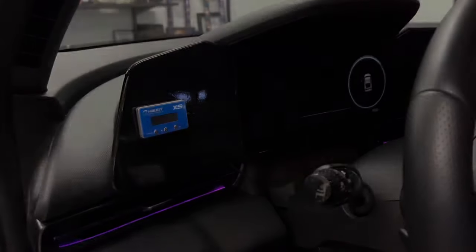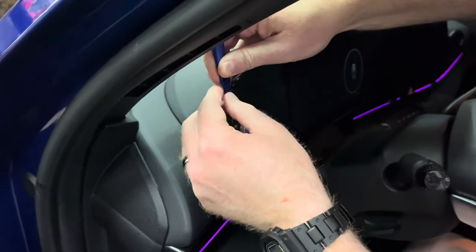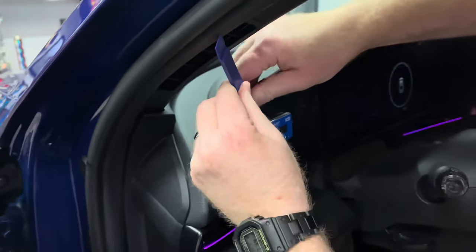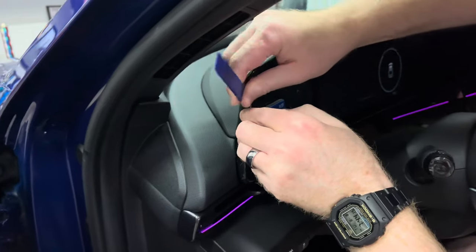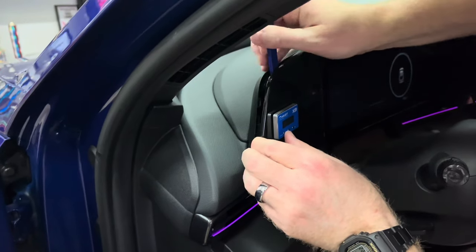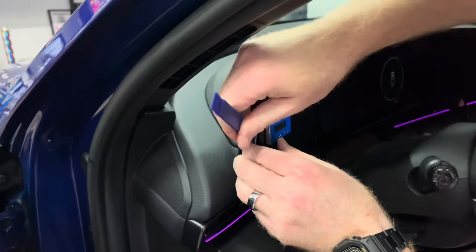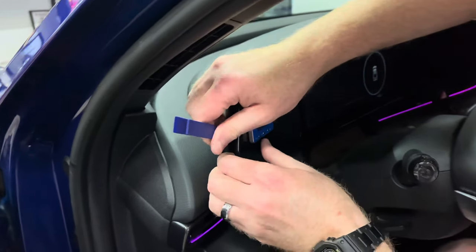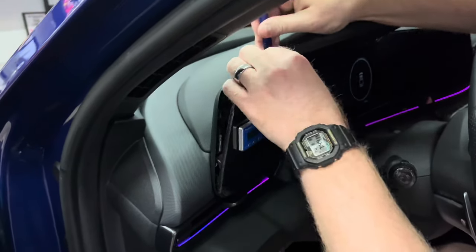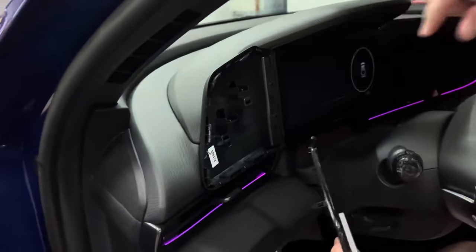I tried placing the gauge in several locations inside my car, but finally decided to install the gauge in the blank area to the left of the main gauge screen. To do this, I had to remove the glossy black plastic cover. I decided to remove the throttle controller I previously installed in that location and relocate it somewhere else. In my throttle controller video, I showed how I drilled a hole in the cover and dremeled a notch at the bottom to allow the wire to pass through the bottom of the piece. A link to that video will be in the description below.